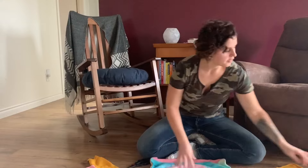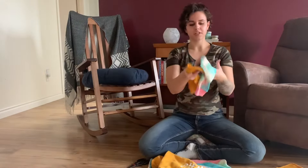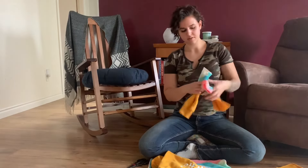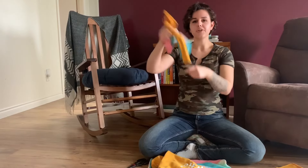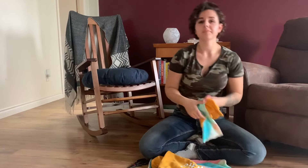Now that you have your sweaters completed, there's no wasting the leftover arms — what you can do is actually just tie these together, and now you have a DIY dog toy. Times two!